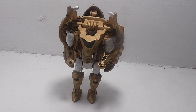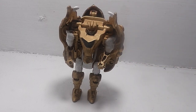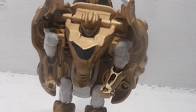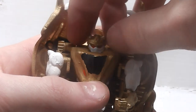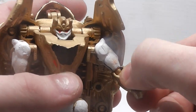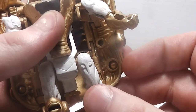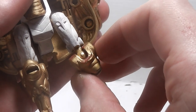As for the robot mode itself, he has some white to break up a lot of this gold. For articulation, he has ball joints on the head, shoulders, elbows, toes, legs, and knees.